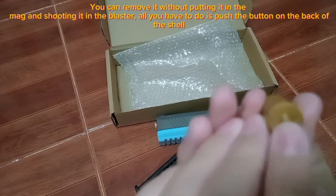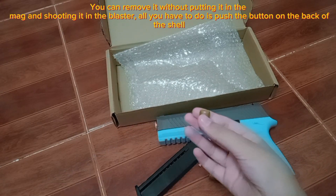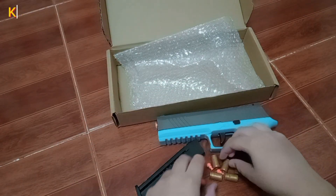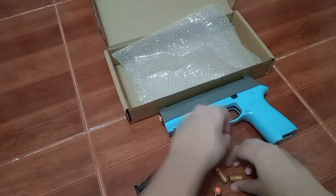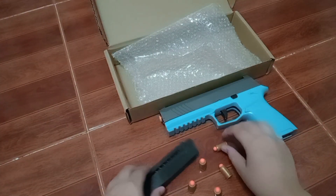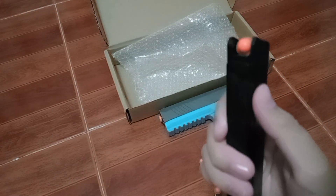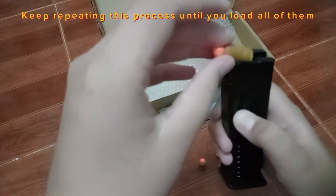You can remove it without putting it in the mag and shooting it in the blaster — all you have to do is push the button on the back of the shell. Keep putting the bullet in the shell until all are loaded. Now load them in the mag, but make sure the bullet is pointing to the left or it won't work. Keep repeating this process until you load all of them.